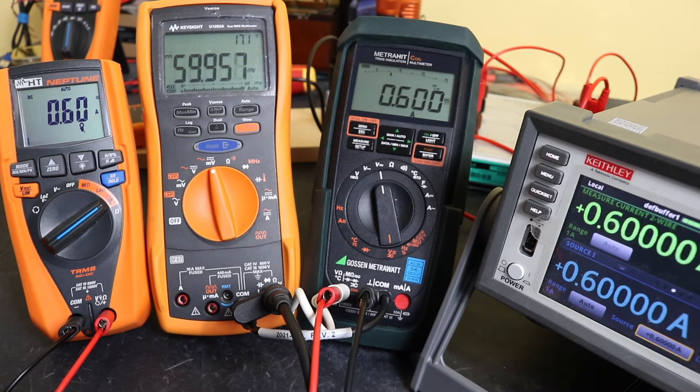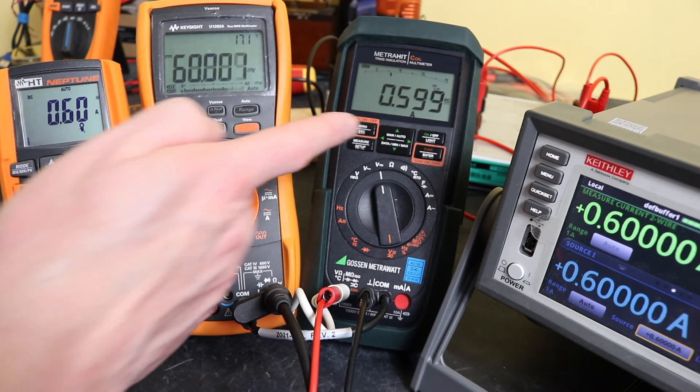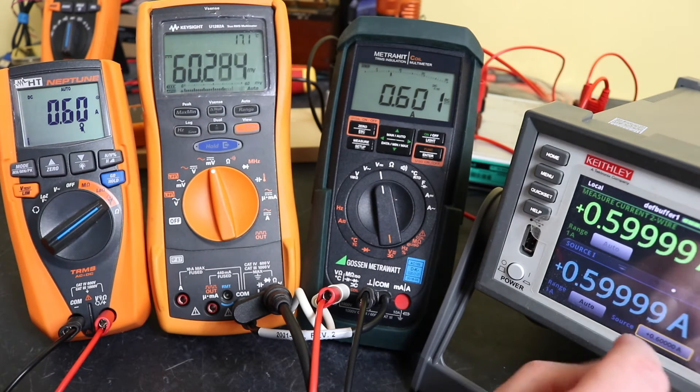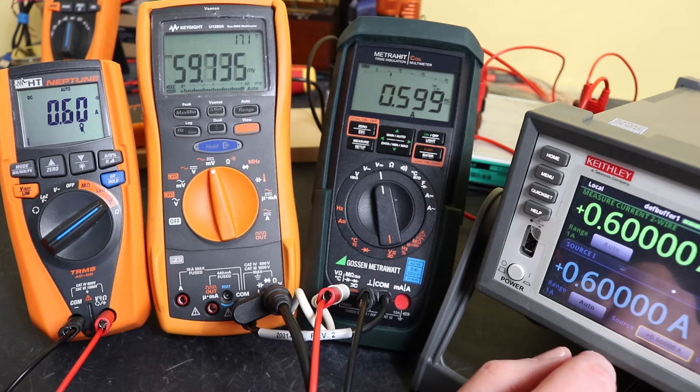At 600 milliamps we're on the cusp — readings of 599 and 600. It's creeping up a little bit, so it is a little unsteady, but it doesn't seem too bad.